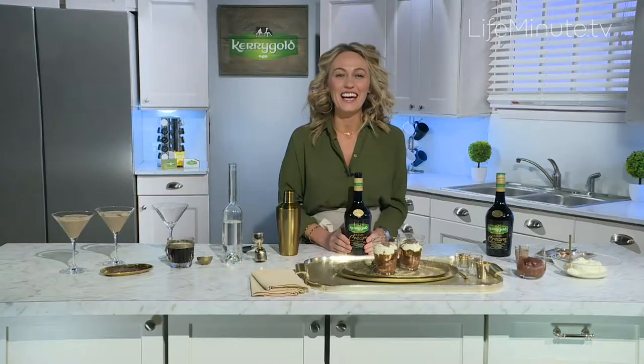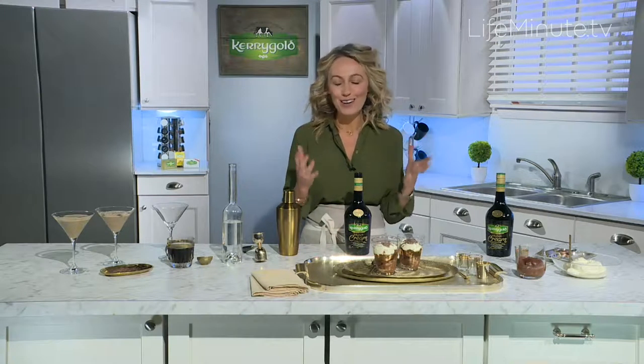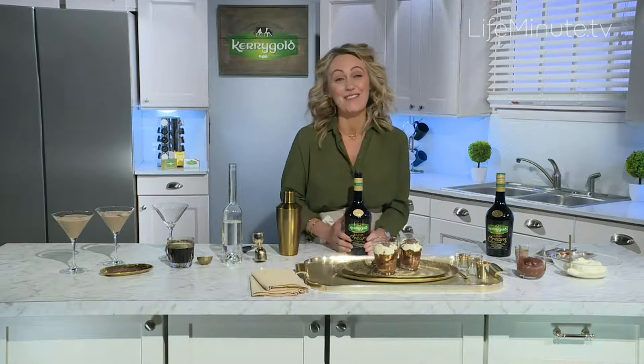Hi, I'm Clodagh McKenna and I'm here to give you fabulous tips to make a gorgeous St. Patrick's Day party.